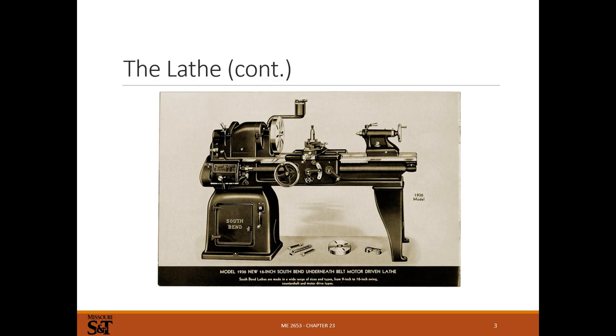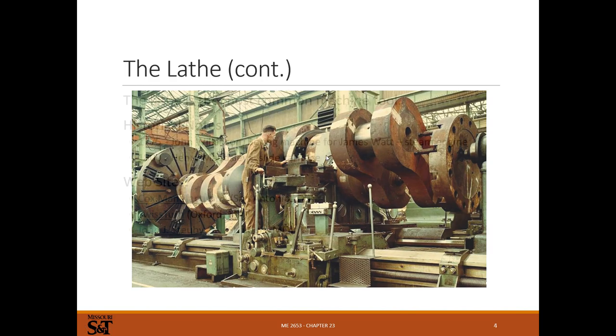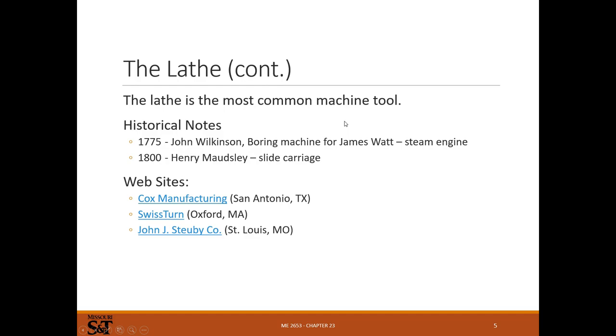We'll get into some of the nomenclature here in a bit, but it's pretty standard for almost all lathes. They make tiny lathes, they make giant lathes, but they all work basically the same way and have similar features. You don't have a machine shop unless you have a mill and a lathe - you need both of those things. It's very, very important to have a lathe in your shop. It's one of the fundamental machining tools.